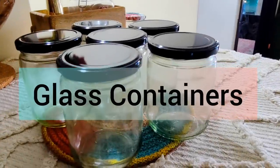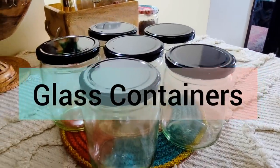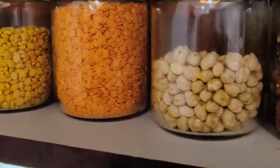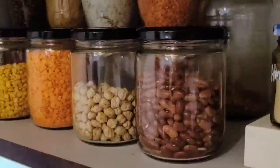Moving on to the next item — I have stored my lentils and pulses in these beautiful glass jars. The capacity is 520 ml, and this set is priced at Rs. 430.